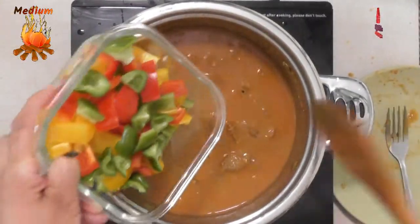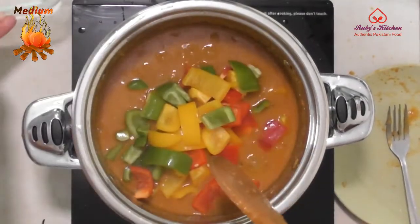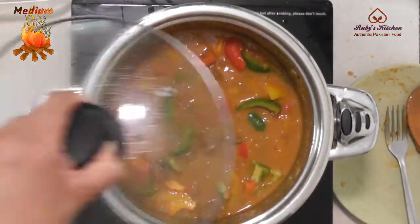Add 3 de-seeded, medium-diced capsicums. Cover and let cook for about 10 minutes.